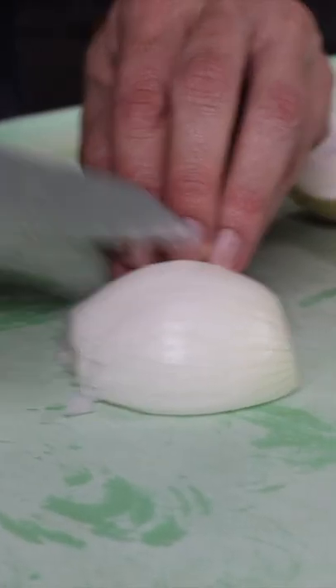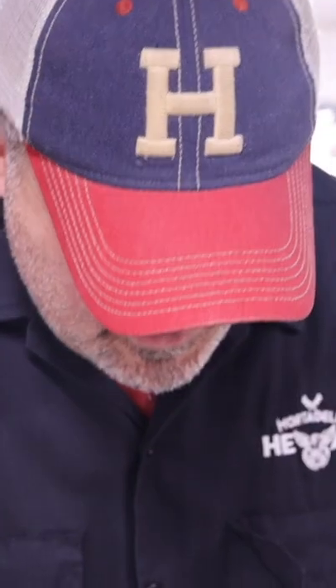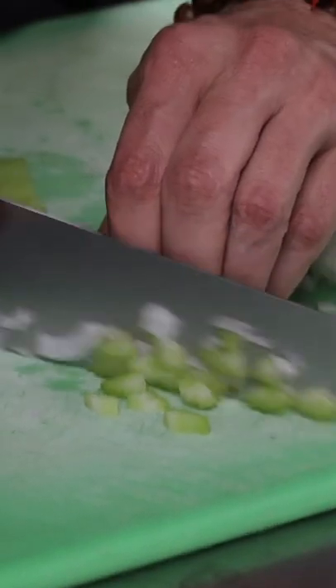First thing we're going to do is take our onion and dice it up. You kind of want to do everything real small — you want it to just disappear right inside of the soup or the sauce. Now we're going to do our celery. Dice them up nice and small.